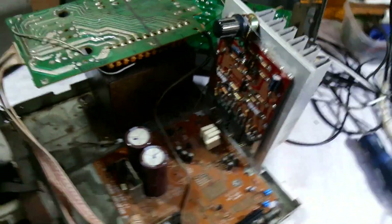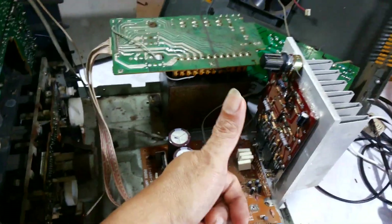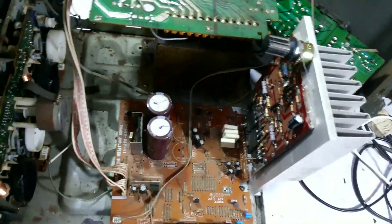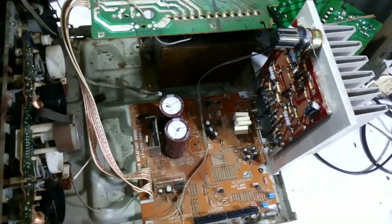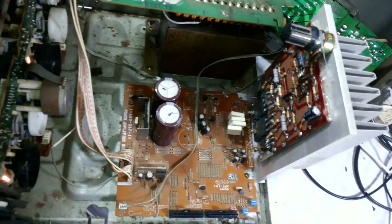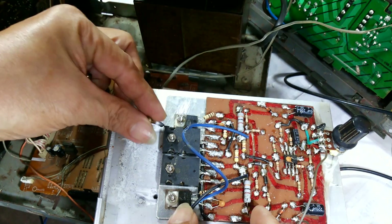We put it in here. Now we're going to wire it so that we can test it. Shoutout to all my beautiful viewers — gentlemen, ladies and gentlemen — right there in Luzon, Visayas, and Mindanao. Good morning to all my viewers.